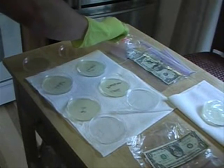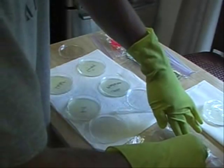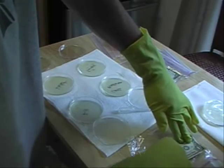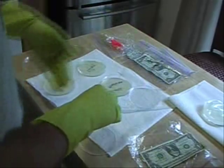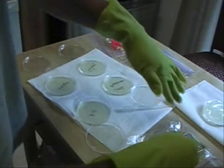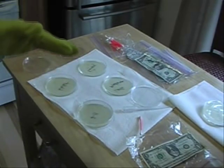Now we're going to swab the 7-Eleven bill and put it on the plate. I'm going to repeat that process with all the rest of them.